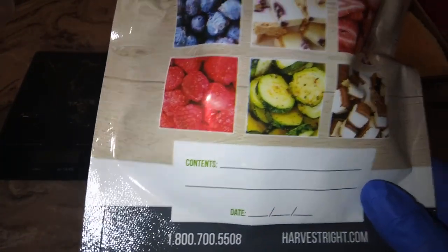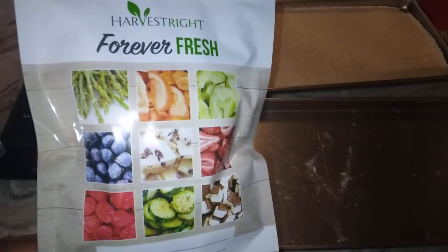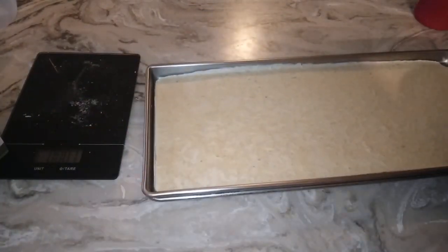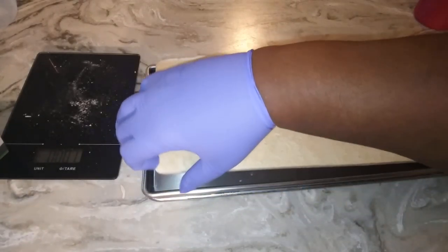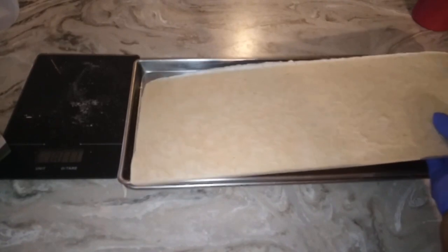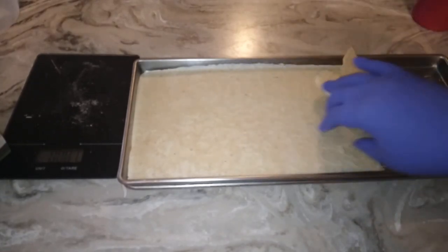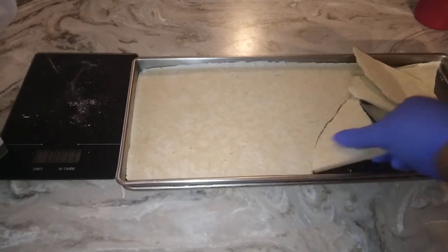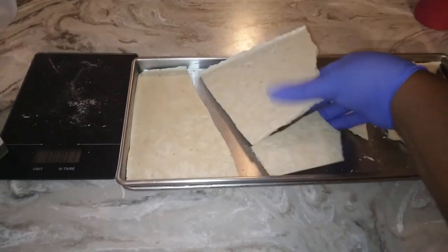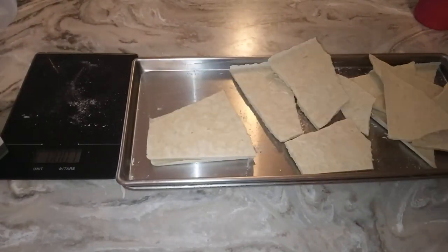Do you take your sea moss every day? Let us know in the comment section, and don't forget to check out the video on how I prepare my sea moss — let's talk about it in the comments. Have you ever tried it freeze dried? This stuff freeze dries perfectly — it just comes out in one big sheet. Don't forget to like, share, and subscribe if you haven't already; we love to have you. Leave a comment below — what do you think about this freeze dried banana sea moss gel? Absolutely amazing. Until next time, have a blessed day and don't let nobody steal your joy!